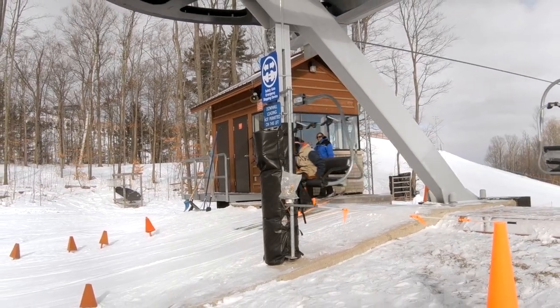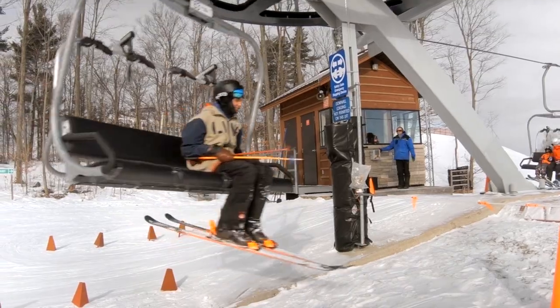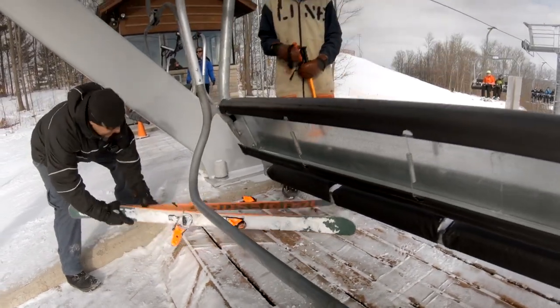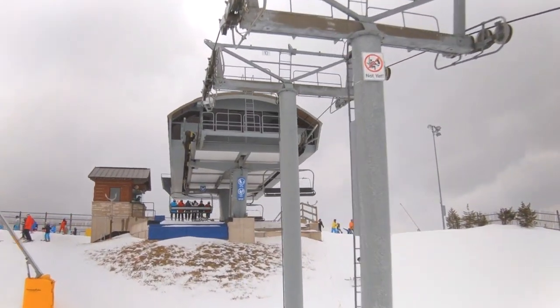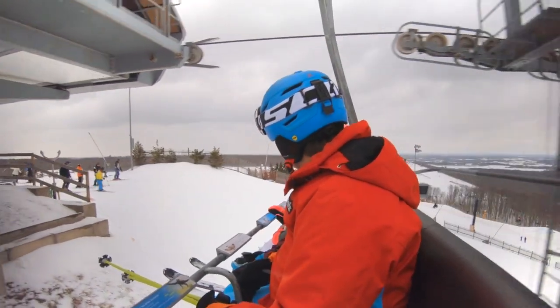If for any reason you do not unload the chair, do not panic. Relax. Allow your skis or board to dangle, and they will trip the lift stop mechanism, and the lift operator will then come and help you off. So get out and enjoy all the places a ski lift can take you, like we are here.